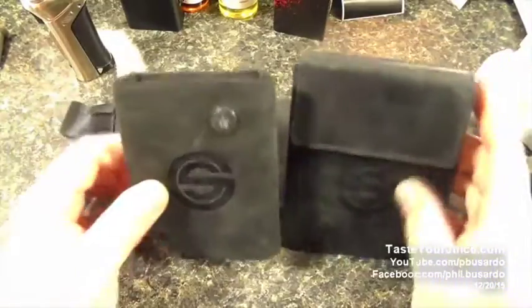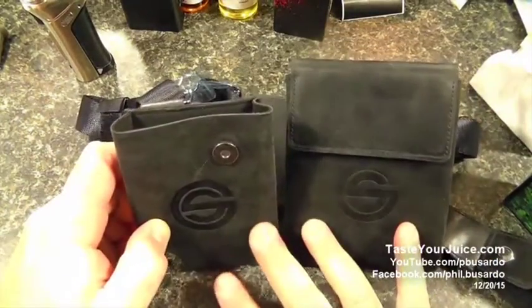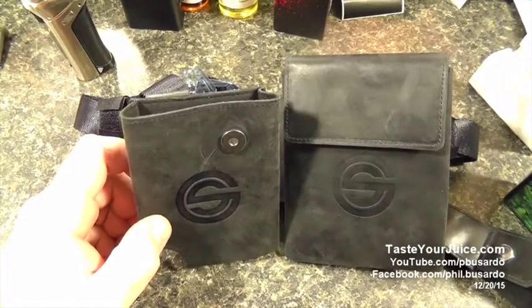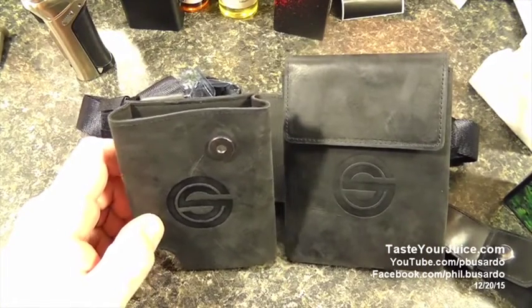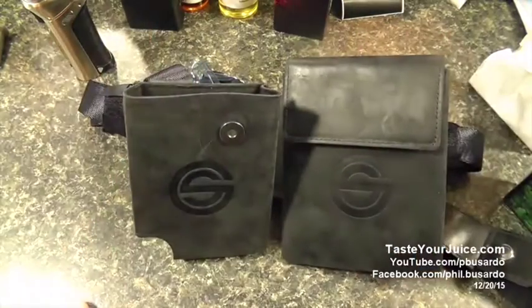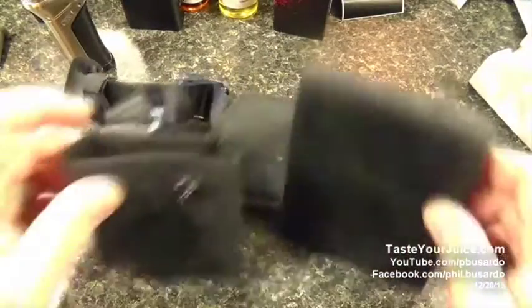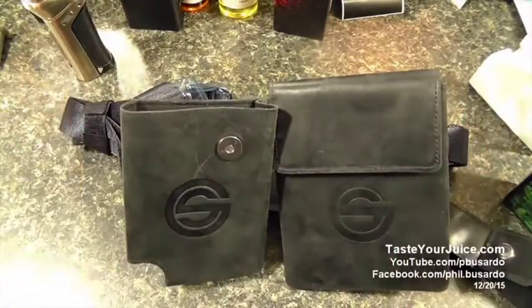Now, what is the price on this? Like I said, it's not going to be cheap — this one is going to be $99.97. It does come in the black version that you see right here, and it also comes in a brown version.